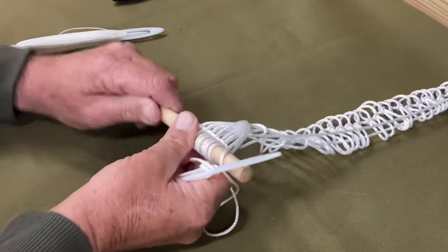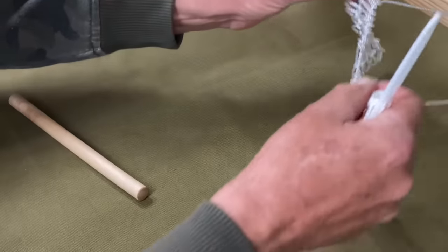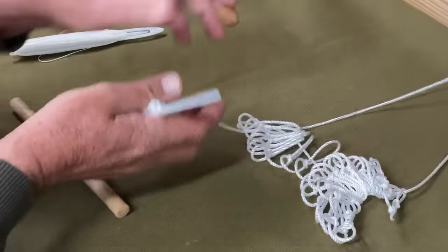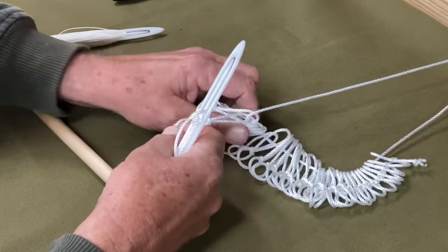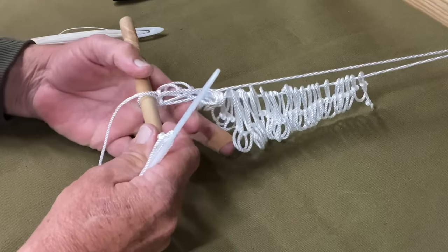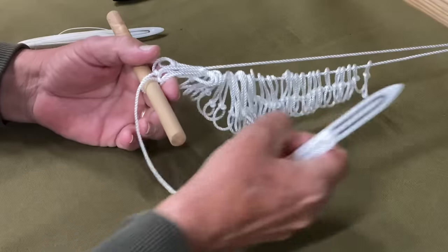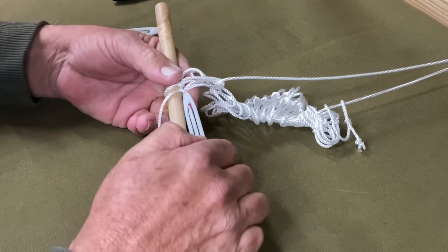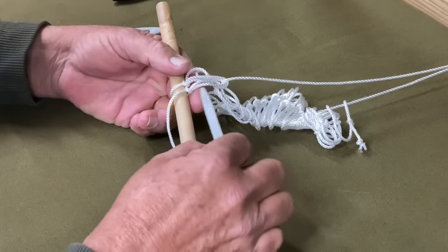I'm going to take these off and make sure it doesn't wrap around that line. I'm going to flip this over — we don't want any of this twisted. Now we're going to come in here, change our hand position, put our index finger on the bottom. The reason being is whenever we get ready to tie knots, we want to make sure we can pin it down properly and maintain the proper tension. This is going to take a little practice. This is the hardest part — we're going to start to fly the Dutchman.